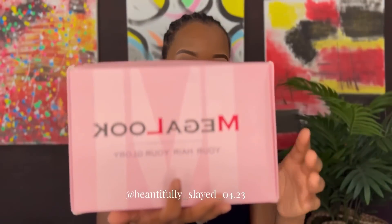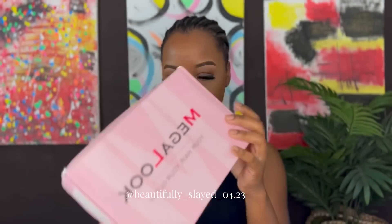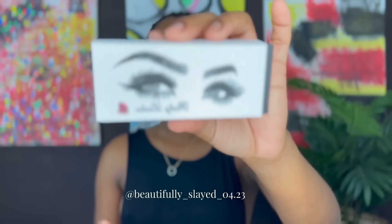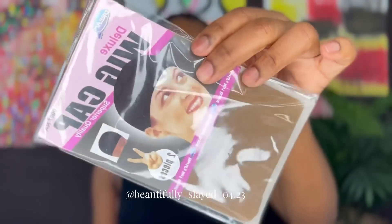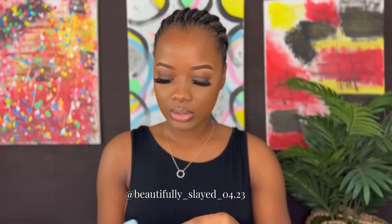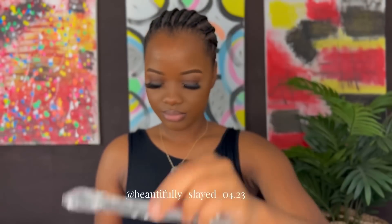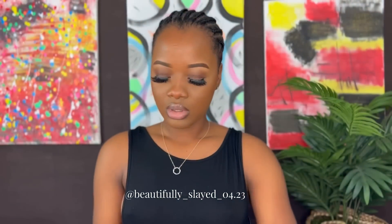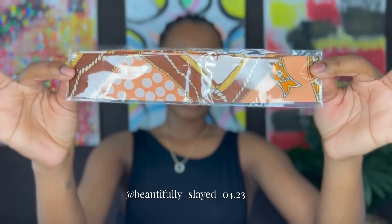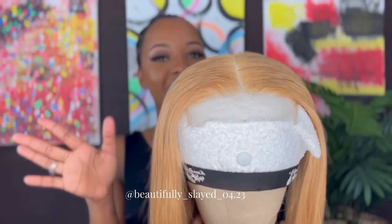In today's video we are featuring Megalook Hair, and today we're featuring their 24-inch 5x5 closure wig. This is their packaging. We received some eyelashes, a wig cap, a cute pouch — let's see what's inside: lashes, an edge brush, a wig cap, and a hair tie.